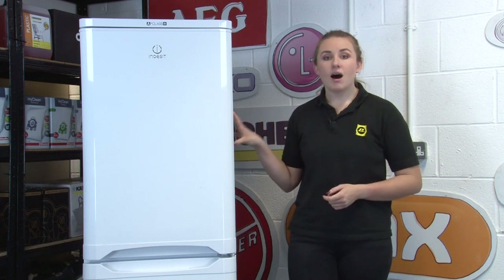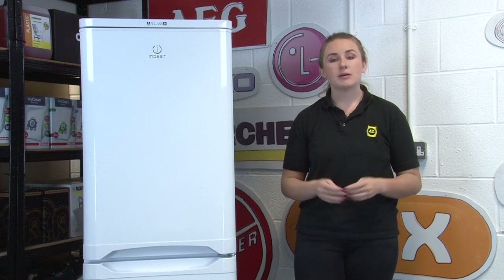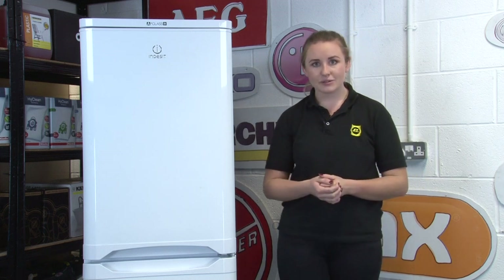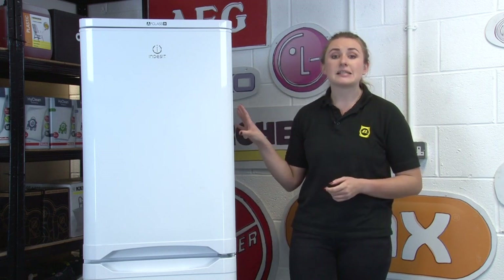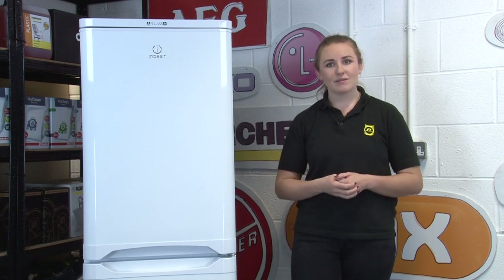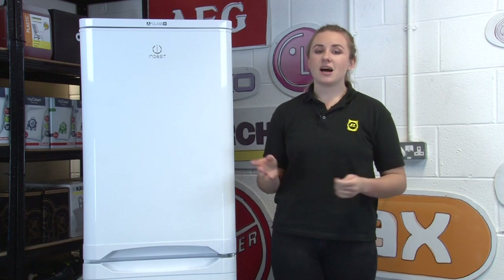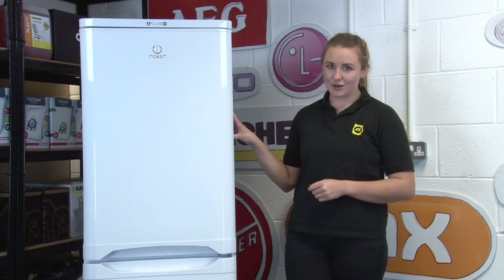Your fridge freezer works the hardest of all your household appliances as it's constantly running, so it takes up a large portion of your household bills. It's important to make sure that your fridge freezer is as energy efficient as possible to benefit both the environment and your wallet. The good news is it's simple and easy to do, so let's get started making sure your fridge freezer works smarter, not harder.